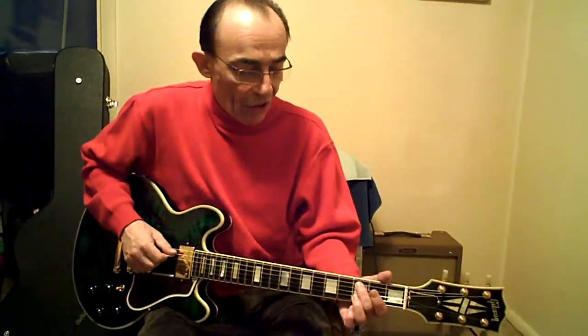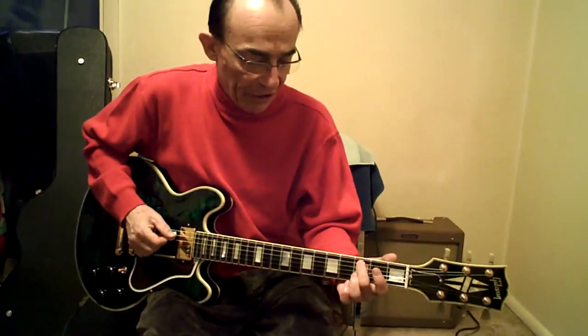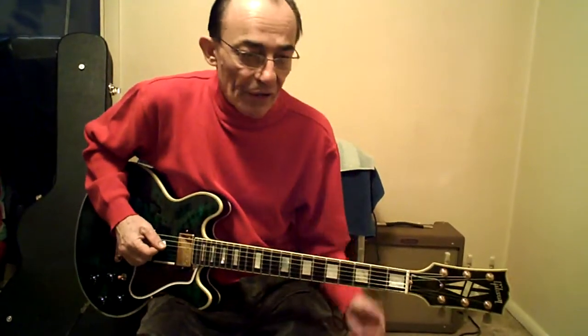Once again: 10B to 8, 10 high E, 3 on the A, 3 on the D. Instead of just sustaining them, you can articulate with 2 different fingers — 3, 4, 7A.